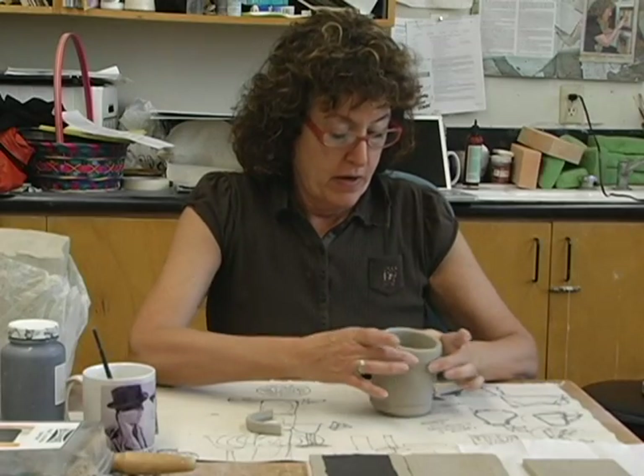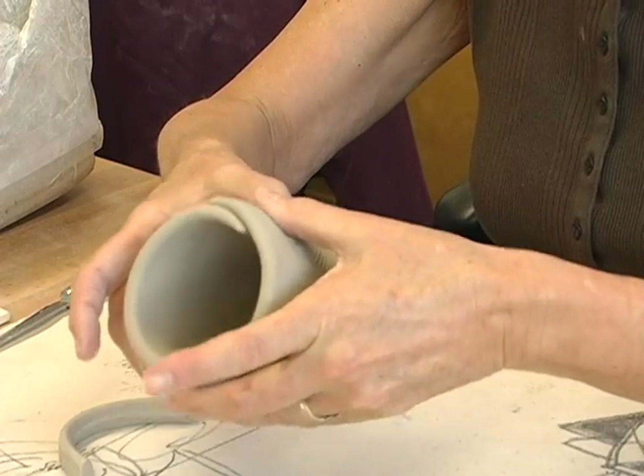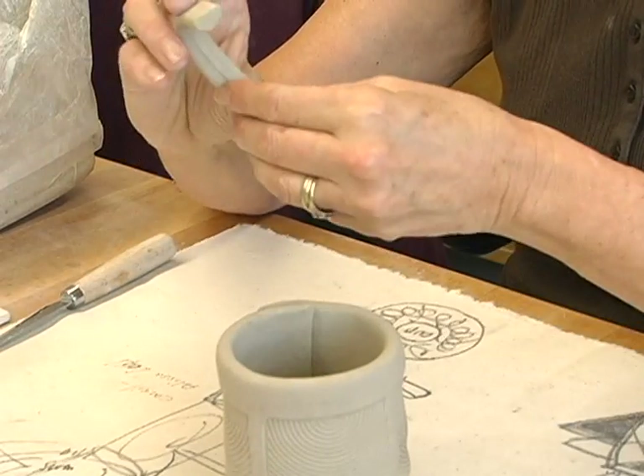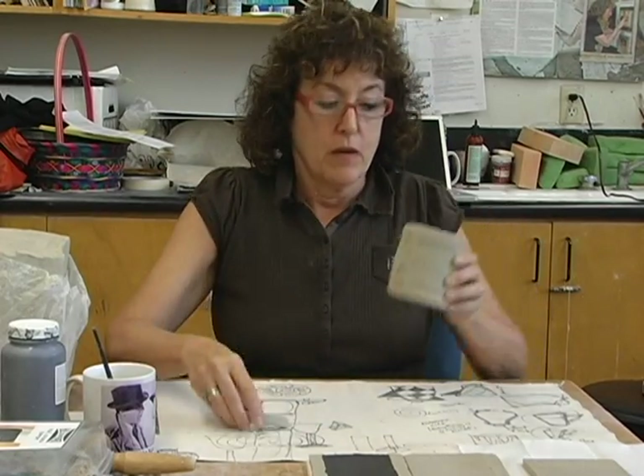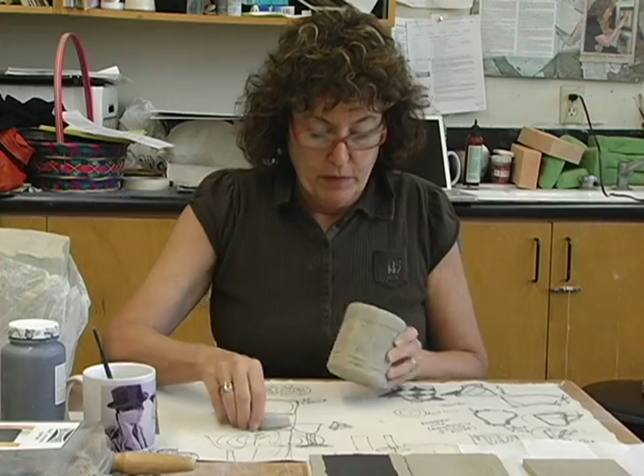Once your cup is leather hard — where you can push on it and it doesn't give — and once your handle is leather hard — where you can push on it and it doesn't move — then it's time to attach the handle to the cup. It's always best to put it right by the seam.